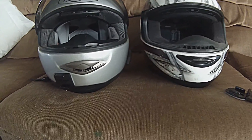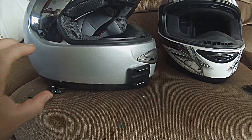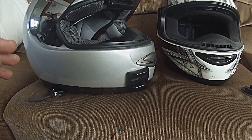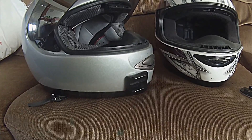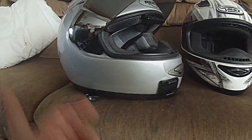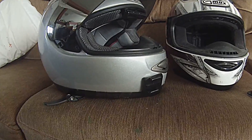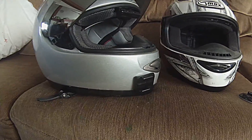Now, having the side mount, your good advantage is that you can get easy access to the battery or for whatever reason. But the downfall is you're probably going to get some wind drag whenever you turn your head. So that's another thing to think about.